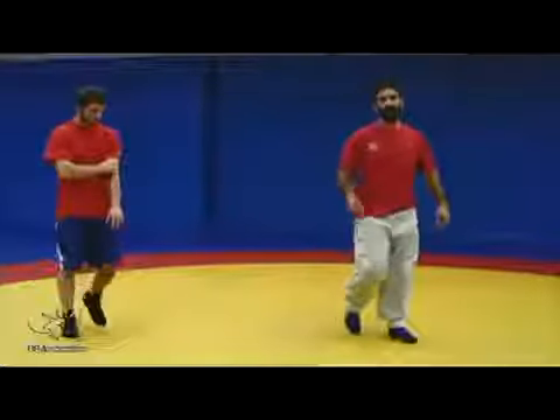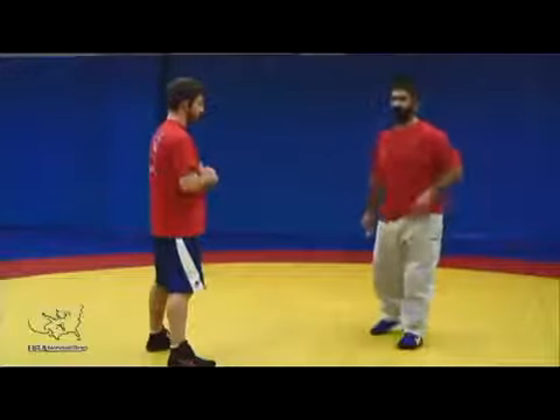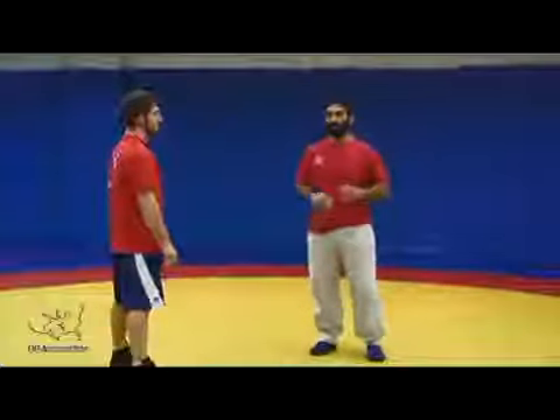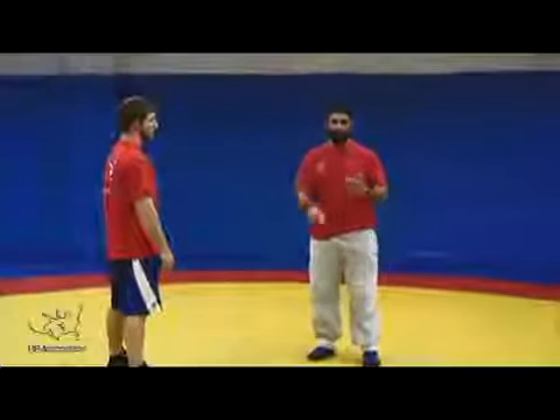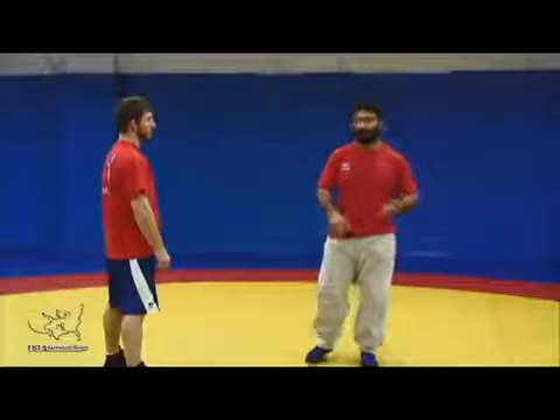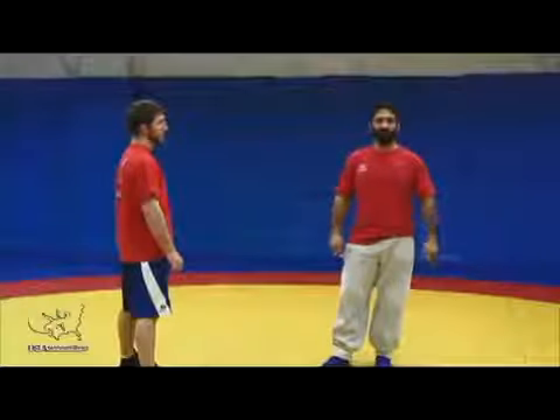From an inside step penetration, we can have the option for a lot of different attacks. It's one basic fundamental footwork with many varying attacks. High crotch is probably most common. Double leg, fireman's carry, and even in Greco, high dives and slide dives all stem from this footwork.